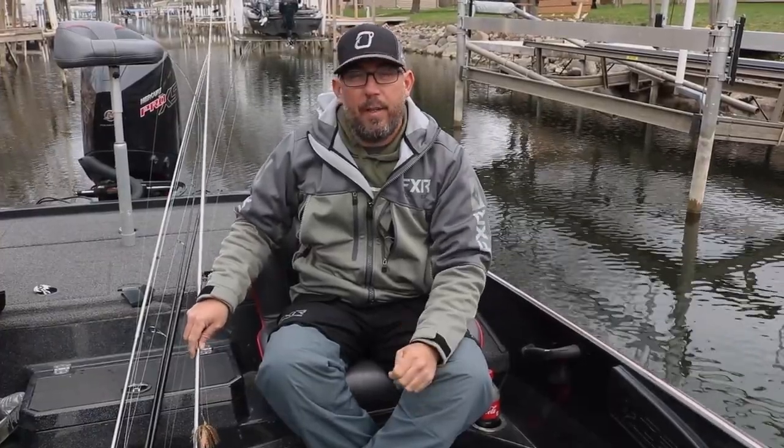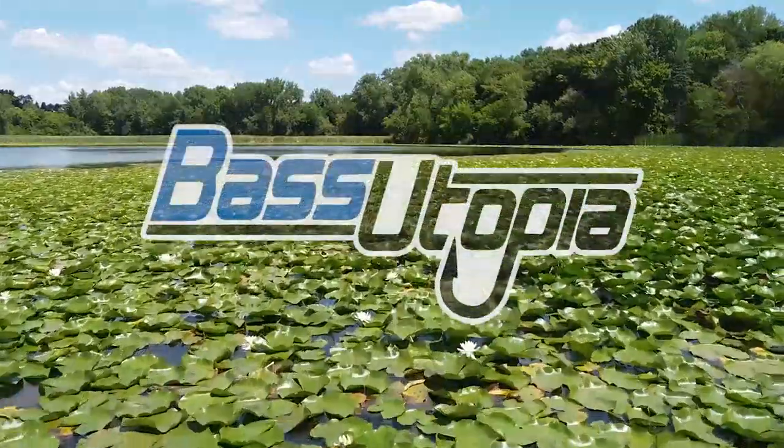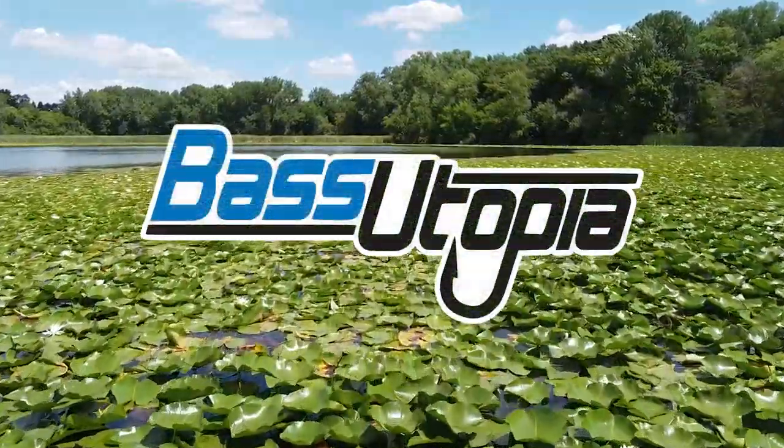Take what I showed you today and take it out on the water — you're going to have a lot of success pre-spawn.